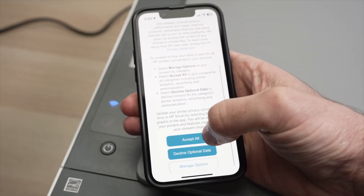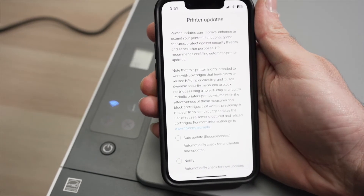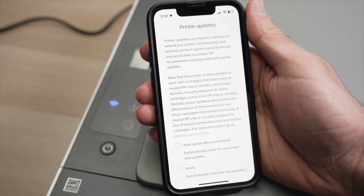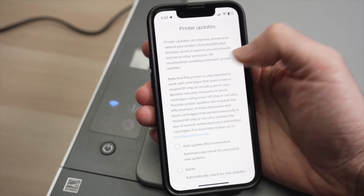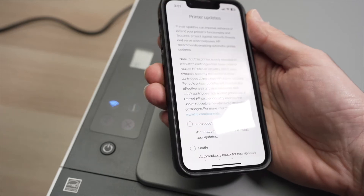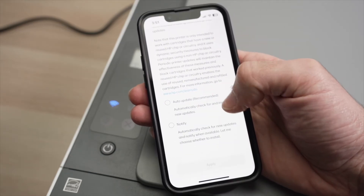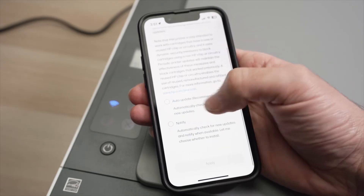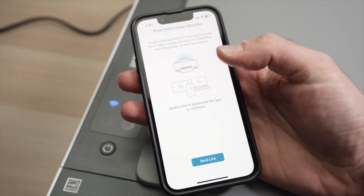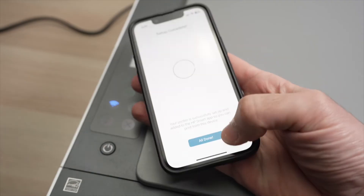Go down and select accept all. You may see a screen asking you to create an HP account or log in to your existing one — in my case I'm already logged in. You absolutely need an HP account, which is free, to access many features of this app like scanning over Wi-Fi. Once signed in, select auto-update so every new update installs automatically on your printer. Then press skip printing page, skip sending link, and press all done.